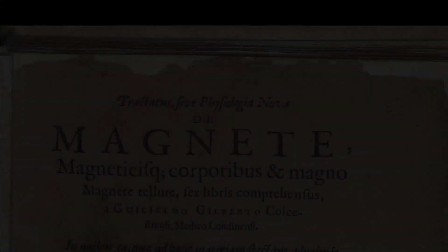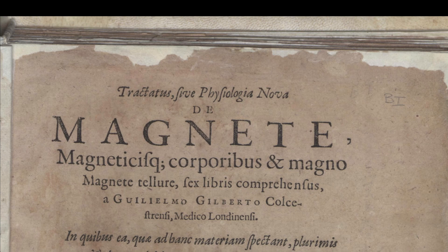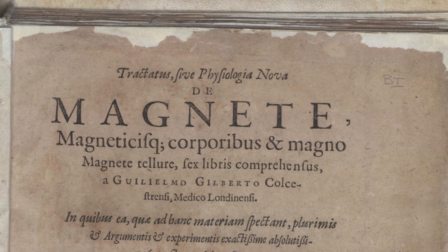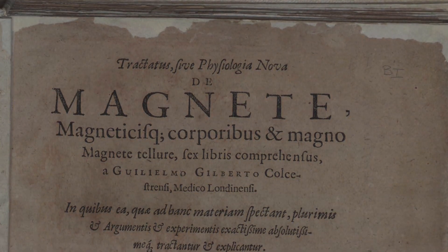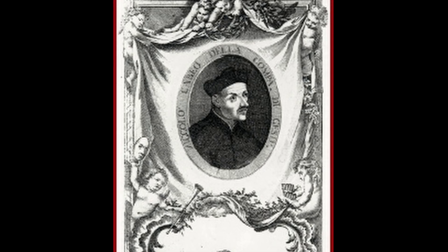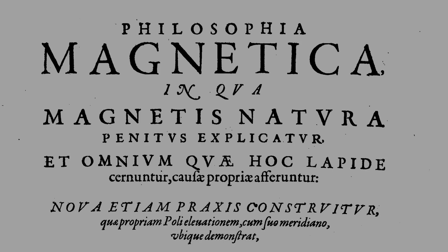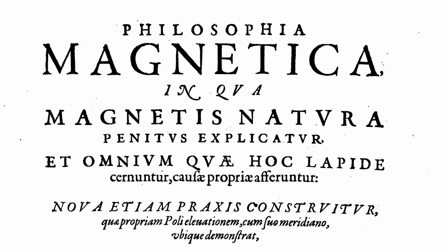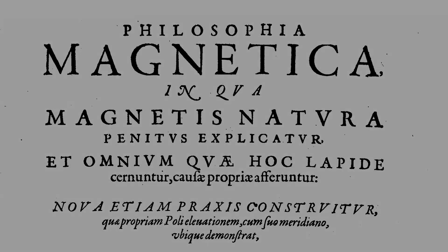The publication of De Magneta was a milestone in electrical science, but it was not as popular in its time as we might think. Another 29 years would pass before further experiments were taken up by the Jesuit priest Niccolo Cabello. This was again only a digression in Cabello's treatise on terrestrial magnetism — that is, magnetism of the earth — and it didn't provide many new insights.